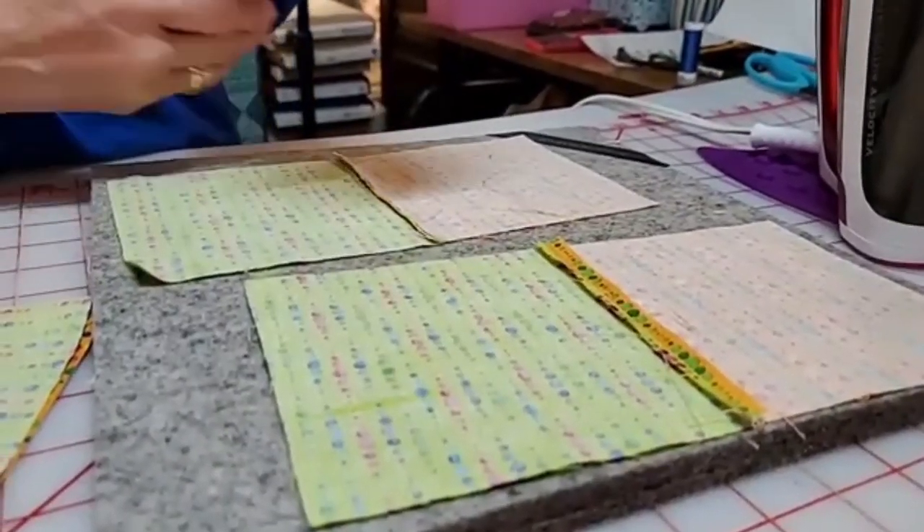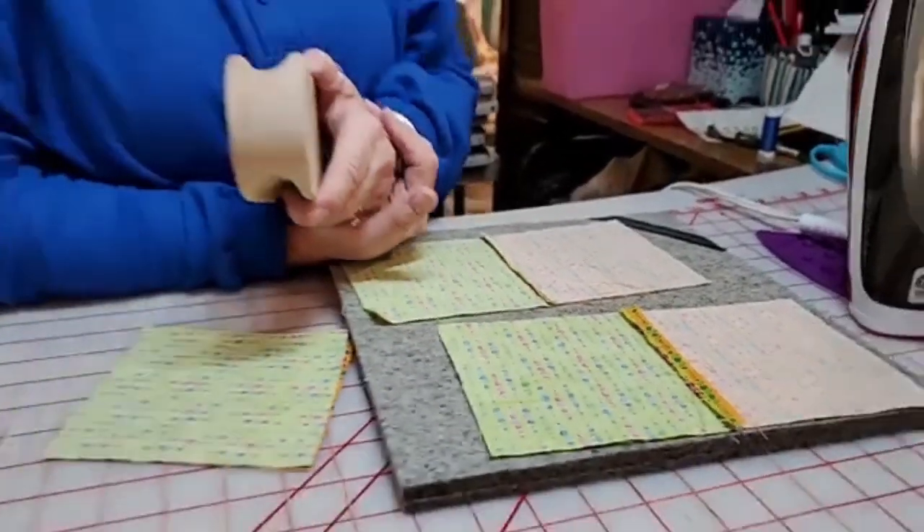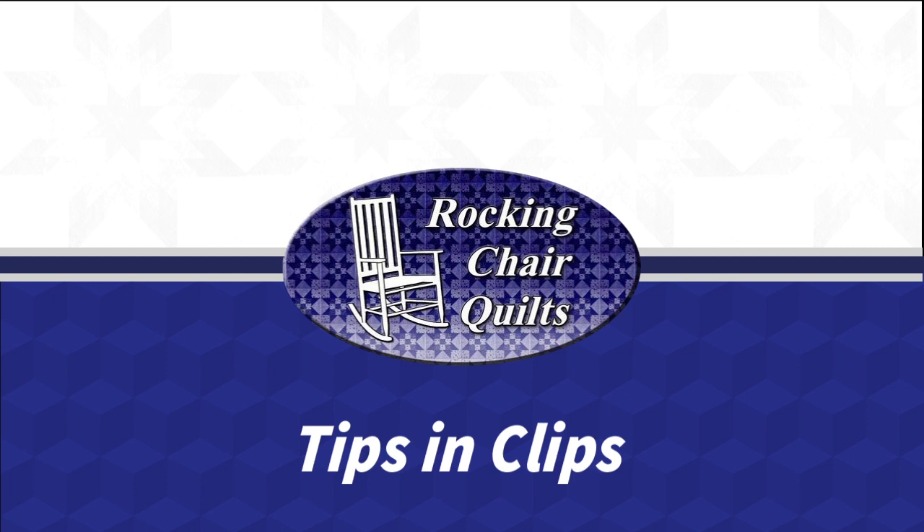I used it on the back of my Vintage Housewife. I pressed all my seams open and all those little two-and-a-half-inch squares, and they lay down really nicely. So that's what a Clapper does. We have a Clapper and a 7-inch, which is a small one. If you've never had one and want to try it, that's a good size to get.